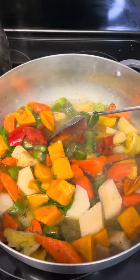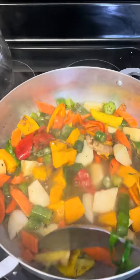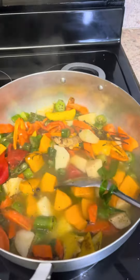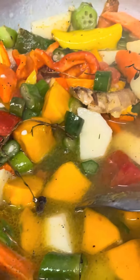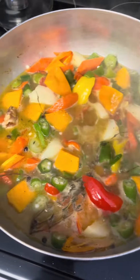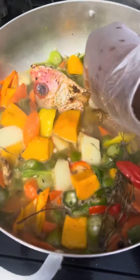After it starts boiling I add my fish. And guys, don't add too much water because the fish is going to release water as well.